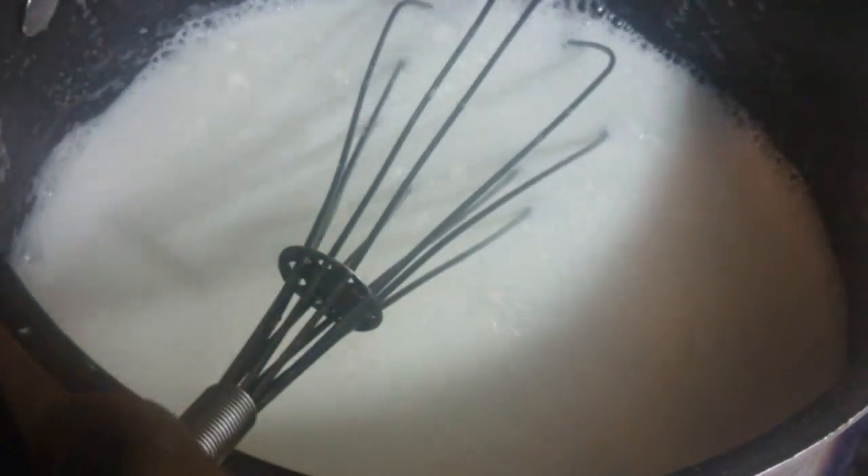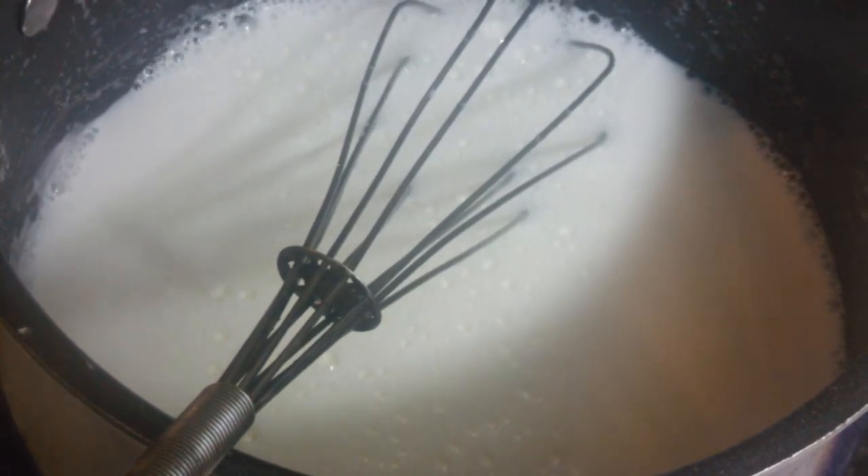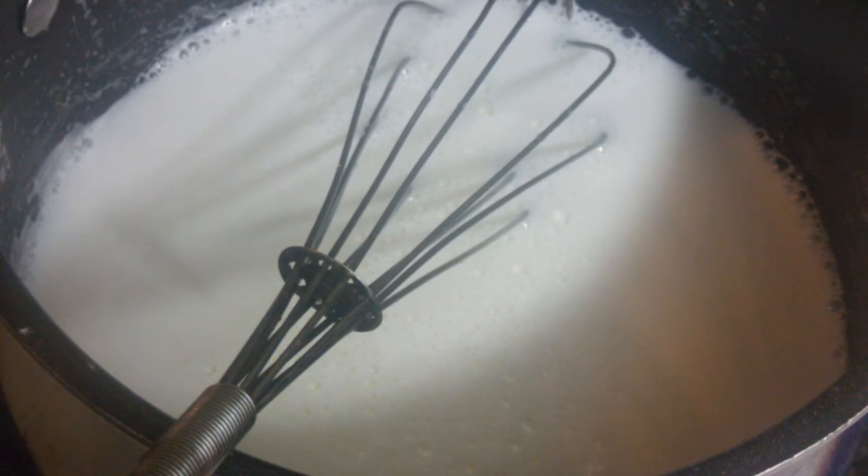Stir this constantly on medium heat until it thickens. You do not want this to come to a boil in your saucepan. If you're not comfortable mixing all the ingredients together in the saucepan, you can mix them together in a bowl all at one time, and then add it to the saucepan and stir until it thickens.